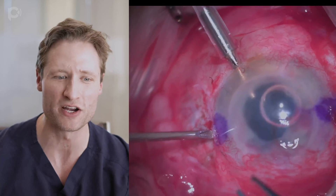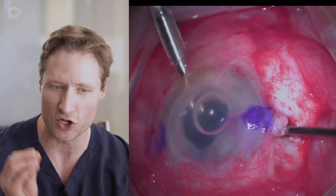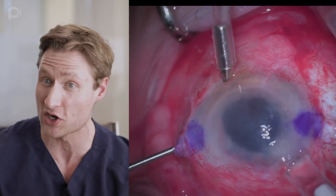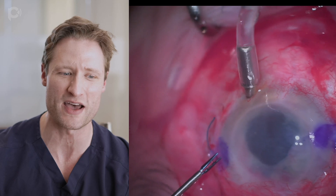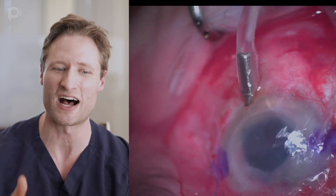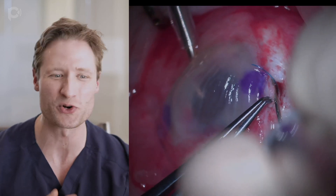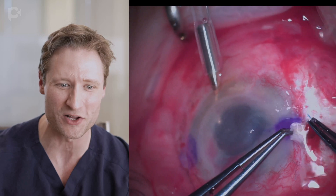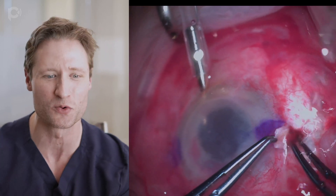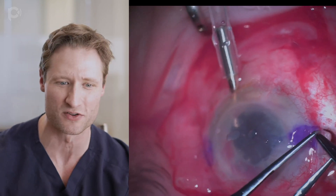If I had to do this operation again, I would not do a combined glued IOL with DMEK. I would just do the glued IOL and do the DMEK later, because this eye has got all these wounds. The eye is soft, which makes graft unfolding much more difficult. The glued IOL technique has been described many times before — basically you insinuate a three-piece lens in the eye and pull the haptics out through sclerostomies 180 degrees apart.